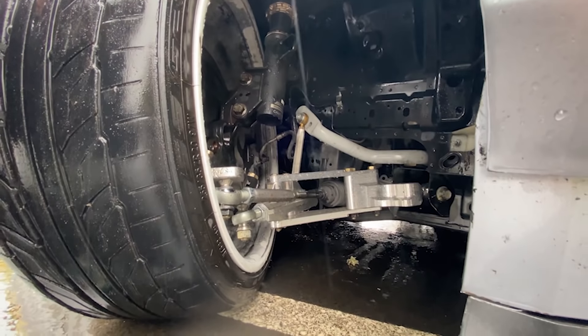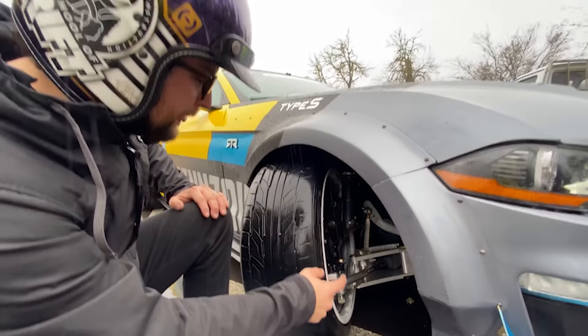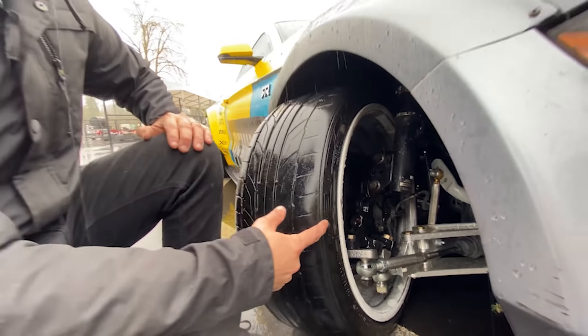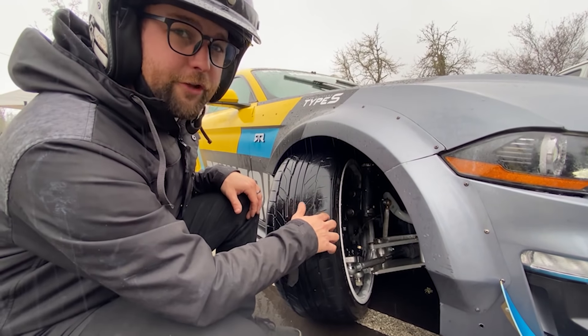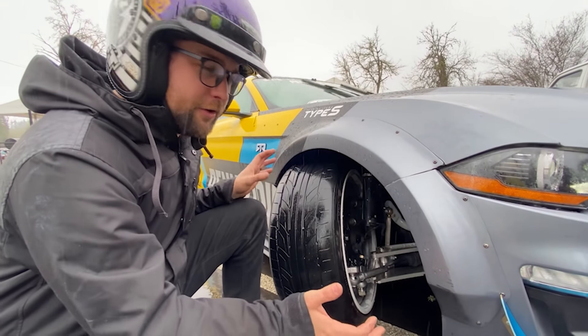Got the big Brembos back on. Fun fact - you don't need to upgrade your knuckles to put these on. These are 2016 EcoBoost knuckles, basically base model ones, and this caliper bolted right onto them with this rotor and everything. Kind of cool. Okay so we just buttoned up this side - it was a little bit of a pain.